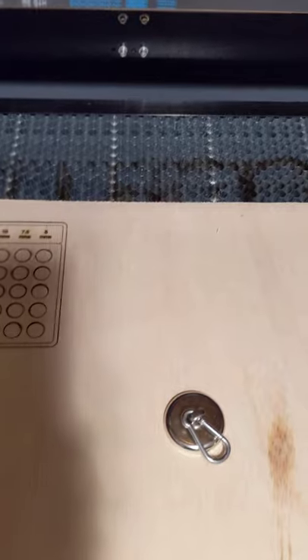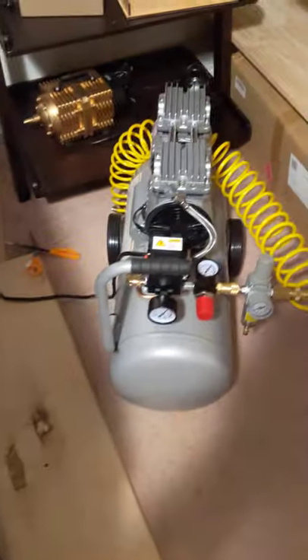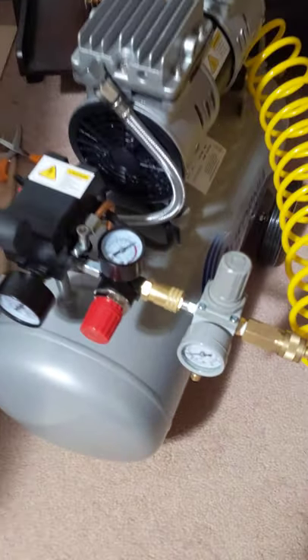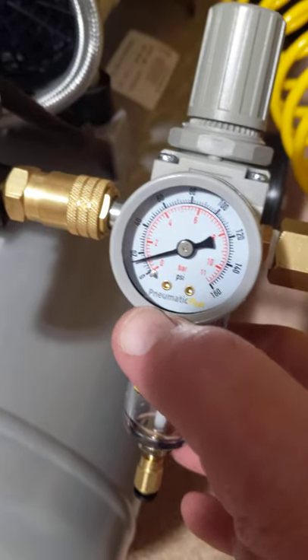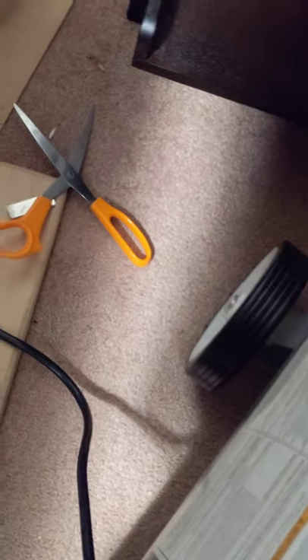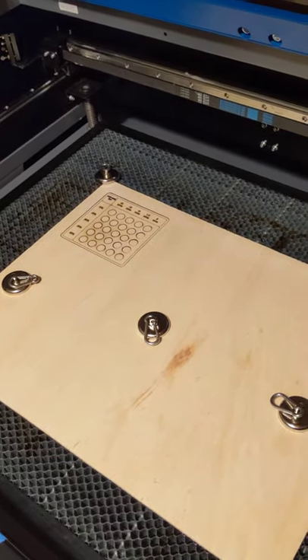Now I'll do the second and third cut boards. I've introduced my California compressor, and as you can see, I've set this to 15 PSI. This wraps around to a connector which goes to my unit. I've disconnected the upgraded air assist, and I haven't moved anything inside the unit.